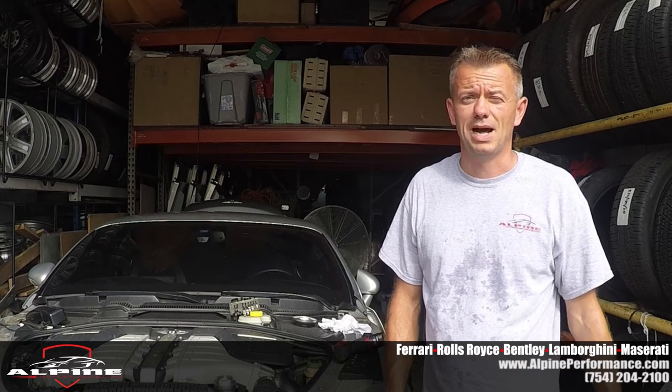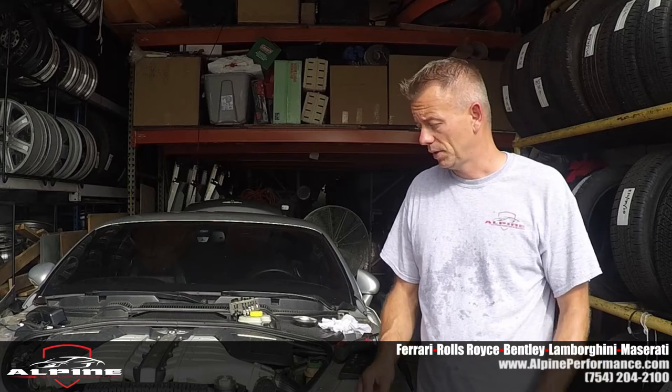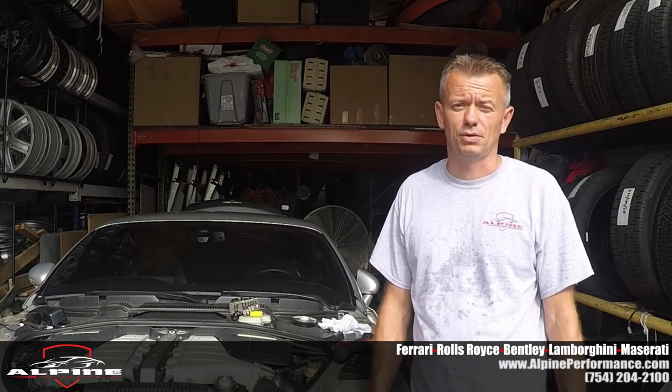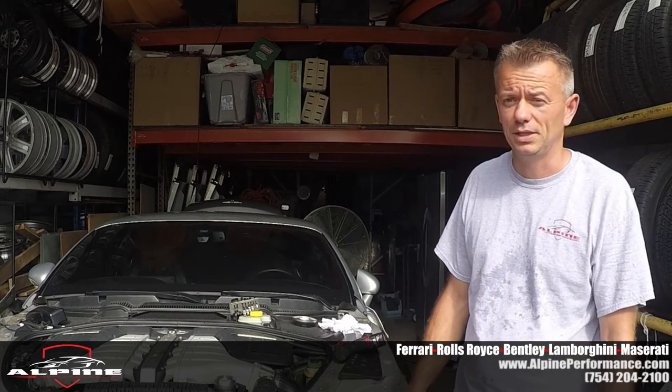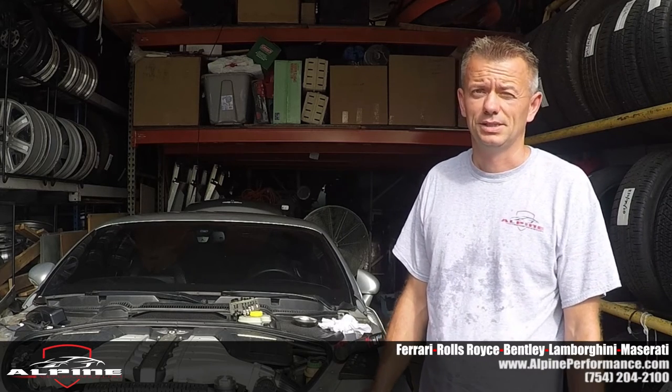Hey, good morning. This is Luke from Alpine Performance in Hallandale Beach, Florida. We're going to show you today how to remove the headlight from a 2005 Bentley Continental GT — but pretty much 05, 06, 07, 08, 09, and 10, it's the same.